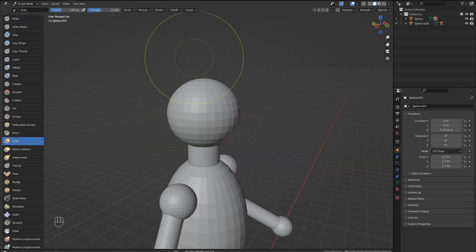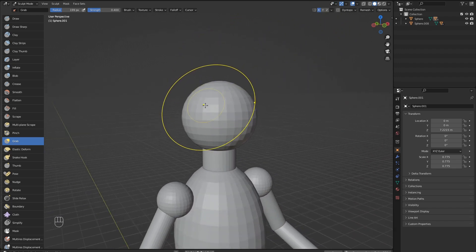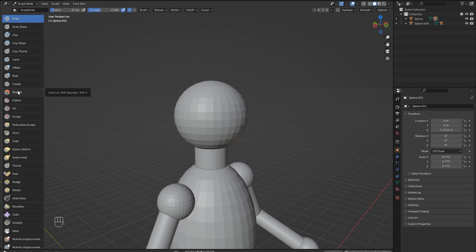As the head is mostly symmetrical, we can turn on X symmetry here to save us some time while sculpting. Each change we make to one side will be reflected on the other.